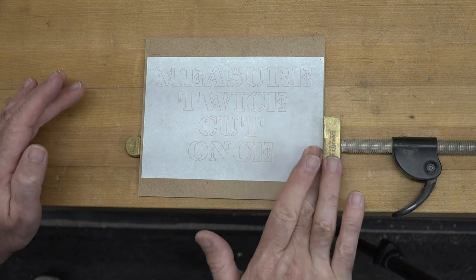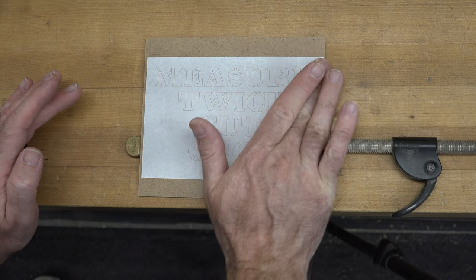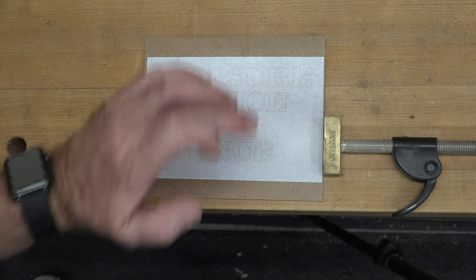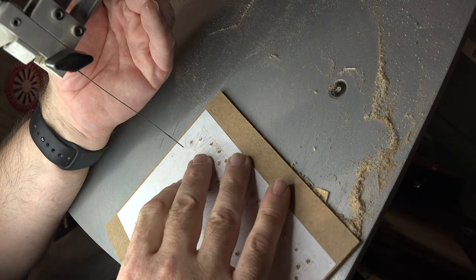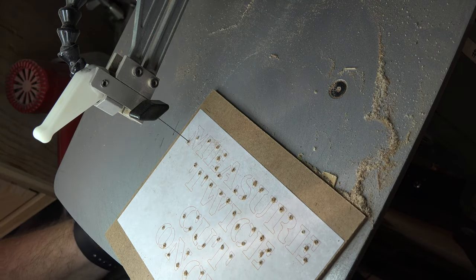Now that we have this pattern rubbed down onto our hardboard, we're going to take it over to the drill press and drill a 1/16 inch diameter blade entry hole in each one of these cutouts. Then we're going to head over to the scroll saw and with a number two reverse tooth blade we're going to cut out this entire saying on our hardboard.